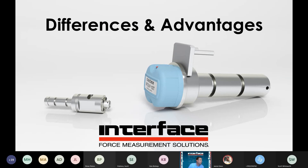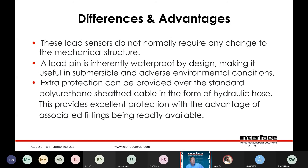Differences and advantages — the load pins are designed around your structure, so they don't normally require any change to the mechanical structure beyond a means to facilitate the anti-rotation feature. Inherently waterproof by design. Extra protection can be provided in the form of hydraulic hose over the signal cable. In a current flow or in a river, there is the potential for debris — if debris impacts that cable exit it can cause damage. We offer special designs with both mechanical protection for the cable exit and additional organization of the signal cable itself with the hydraulic hose.